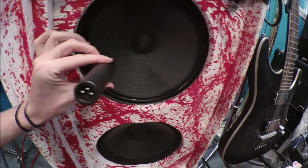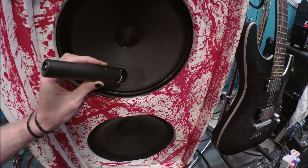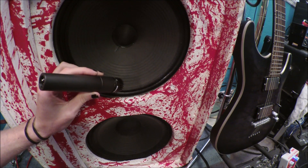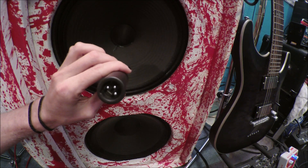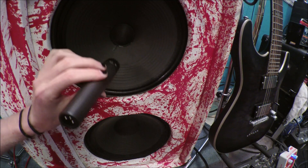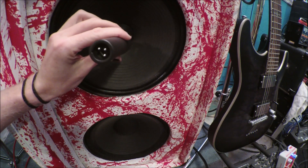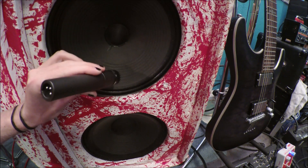The D6 would be somewhere between the center and the very edge of the speaker. This one is picking up all the low end, and you blend both of these mics together to get the good tone.